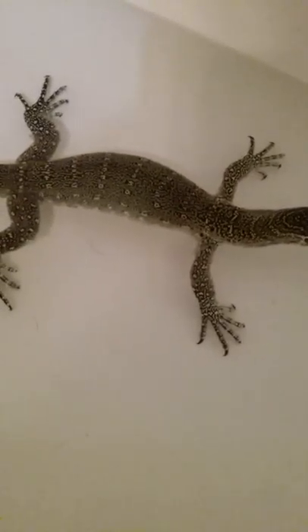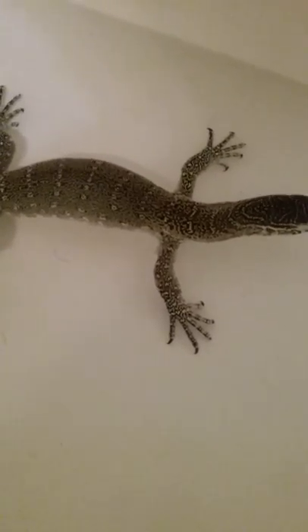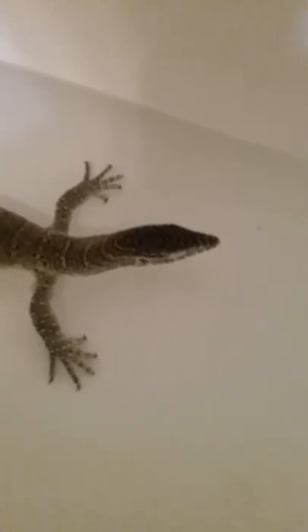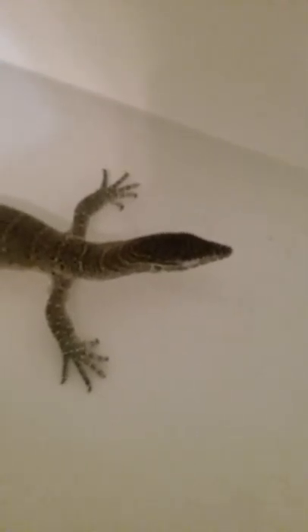If you count the stripes, he almost fits to be an ornate, but his tongue is dark blue, and an ornate monitor has a red tongue, so he's complicated.